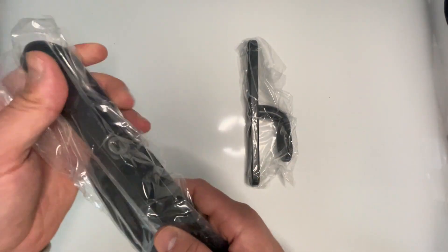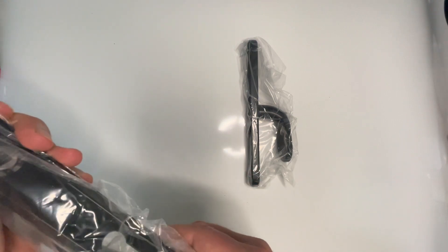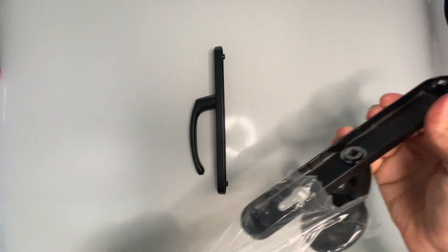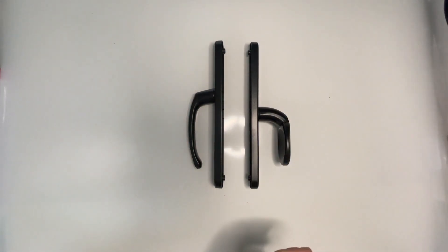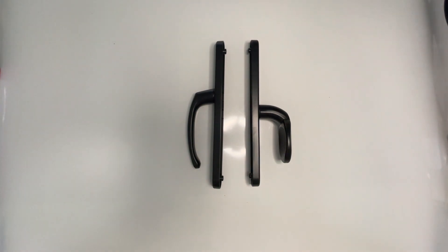The handles are available in black, as you can see in the video, white, silver, polished brass, and polished chrome. The polished chrome, polished brass, and silver are salt spray tested to 240 hours, making them suitable for coastal areas as they're weather resistant. All of the handles are cycle tested to 50,000 operations.